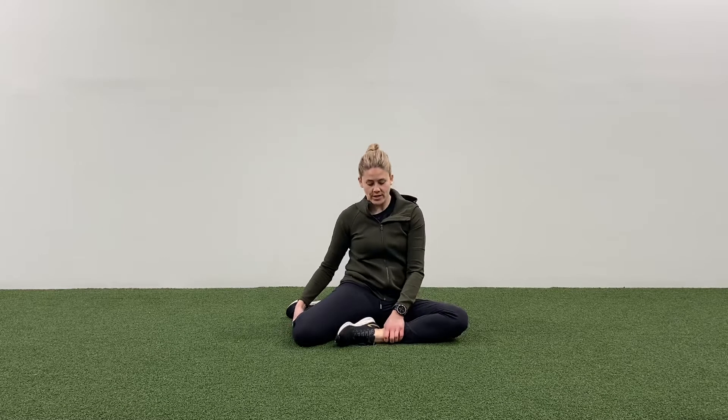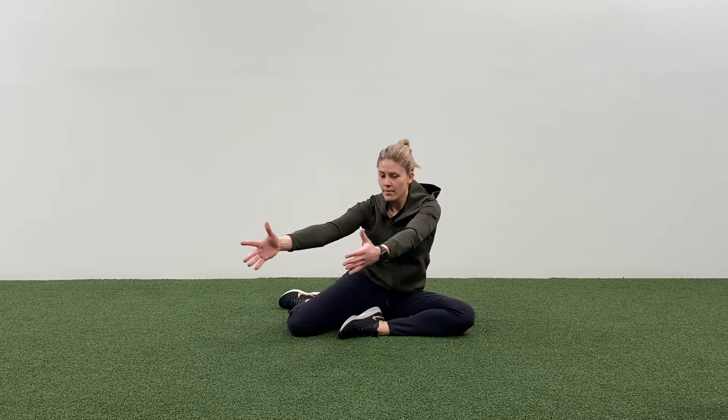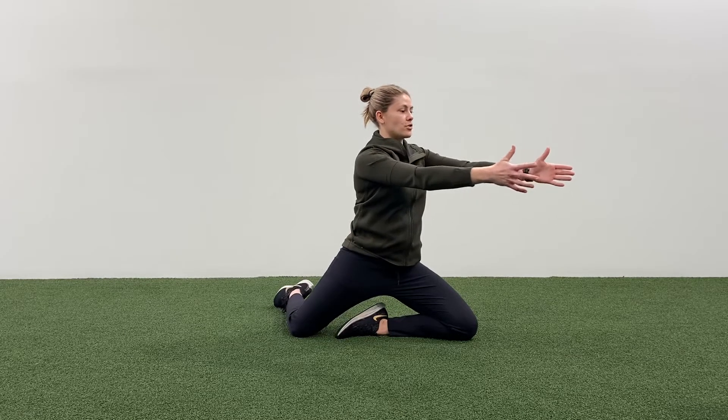Hey guys, this is Michelle from Modus Life. We're going to go through hip arches. These are really good to start activating your deep hip rotators — your go-go muscles, gemelli, obturators and your quadratus femoris.